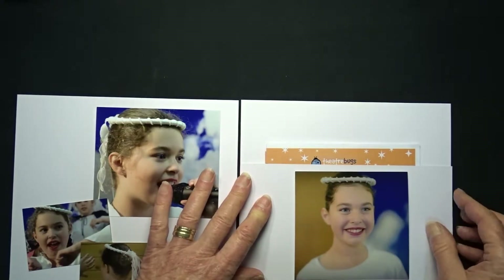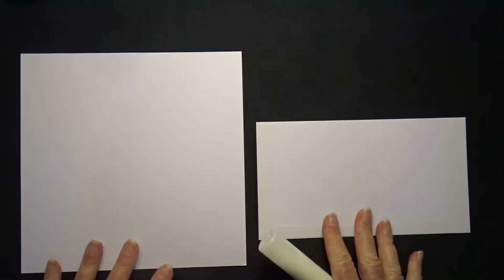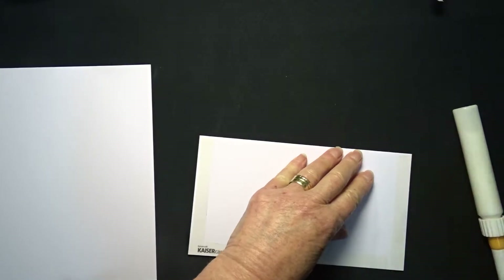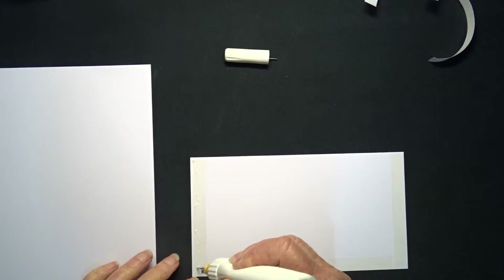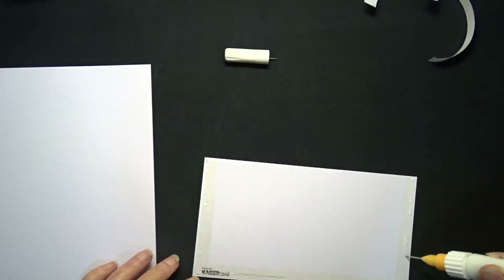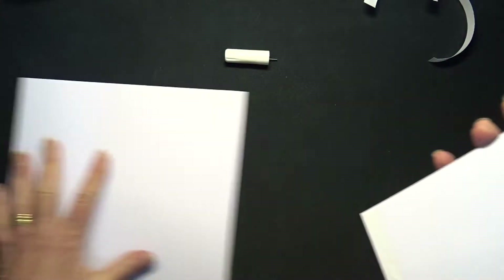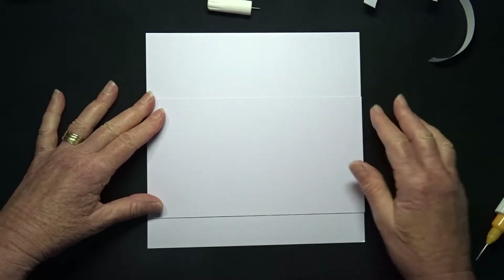I am going to attach the pocket now so that I can treat it as part of the background and it won't stand out — it will just blend in. I am attaching tape to the pocket, and I am also going to use some wet glue for extra security because it has to hold the program in place. The wet glue also gives me a bit of movement when attaching the pocket, allowing me to shift it slightly so it doesn't stick straight away and I can make sure it is nice and straight. I am putting the glue over the top of the tape so I don't make the pocket any smaller.